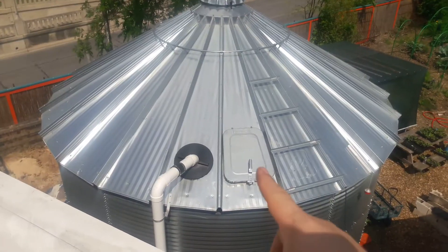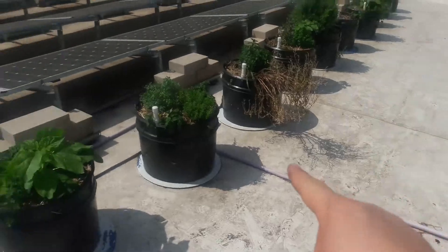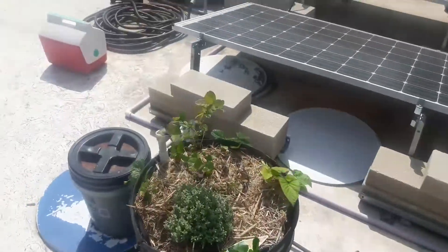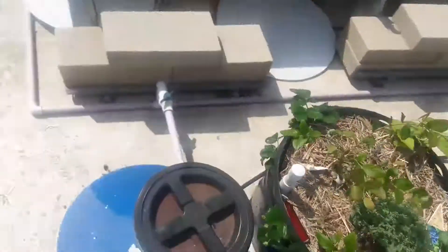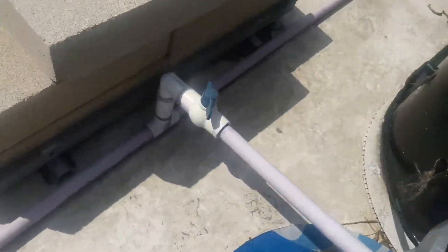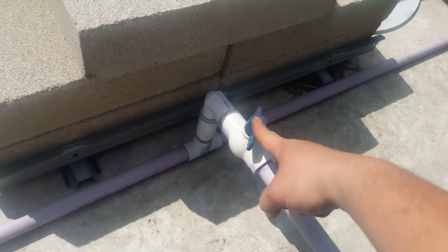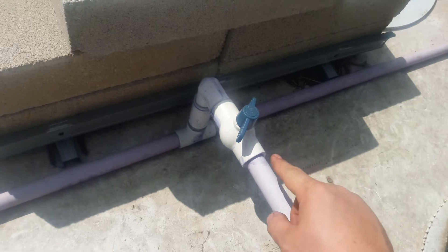Basically the setup we have is a pump system. We've got the water coming out of our 20,000-gallon rain tank. The pump pumps it up to the top, and then on each one of the systems — we have two systems here, one here and one there — on each one of the systems we have a shutoff valve.